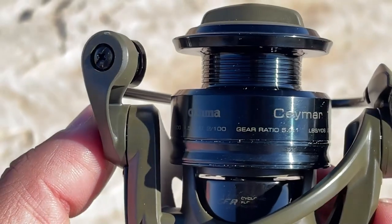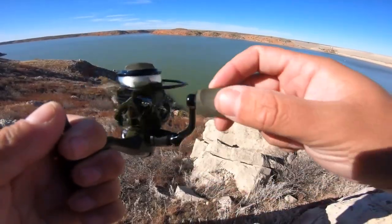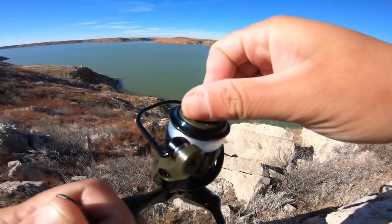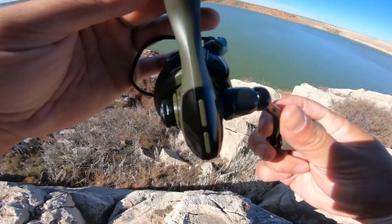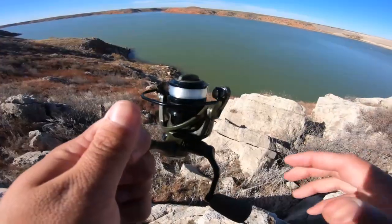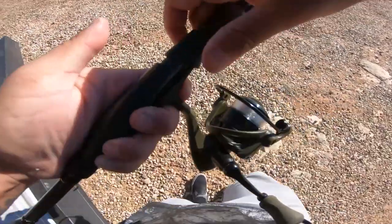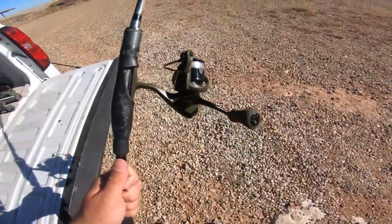The 1,000-size reel has a 5:1 gear ratio and will retrieve 24 inches of line per spin. The max drag is six pounds and it only weighs 6.8 ounces. If you want one of these reels, check out the link below — it's only $59.99, super cheap and an awesome reel. Let's go ahead and get this rigged up on a pole and go catch some fish. Boom, there it is.